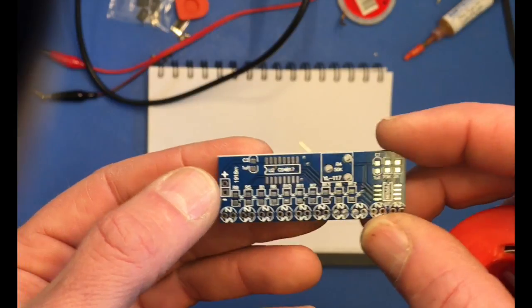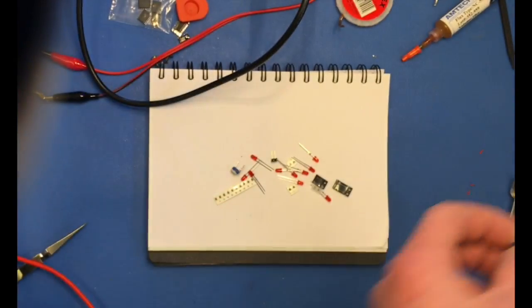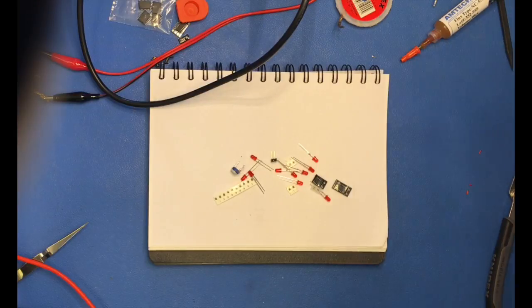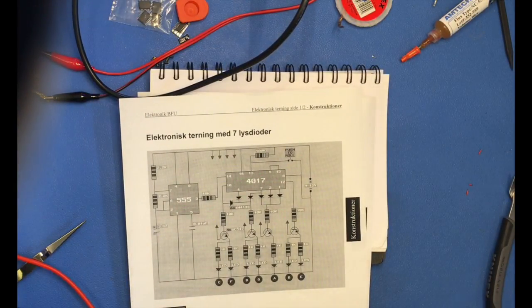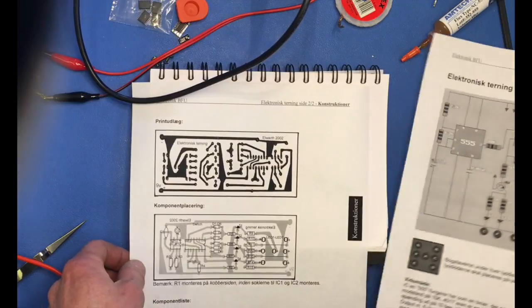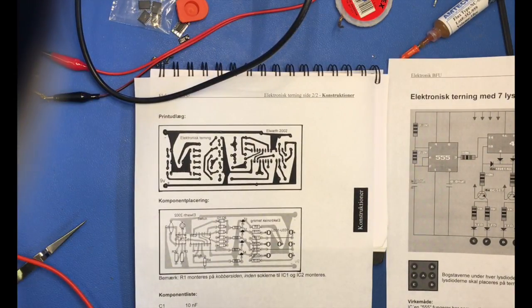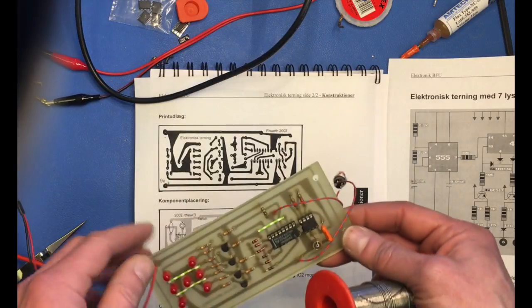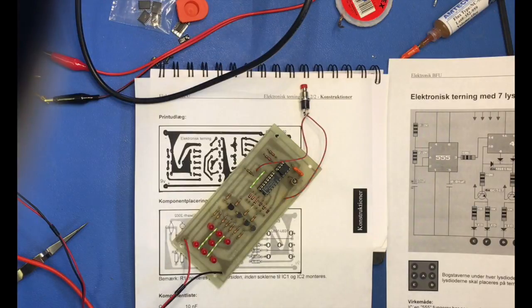It made me think of a little kit I made in electronics class about 15 years ago. I found this schematic on the internet and made this electronic dice — here's the printed circuit — and I managed to find it in my old stocks and it is still working.